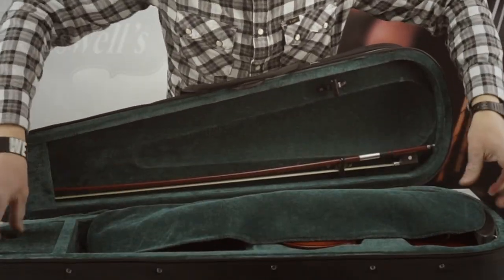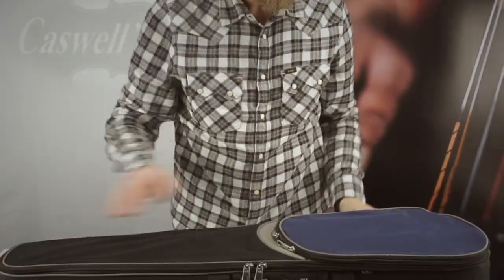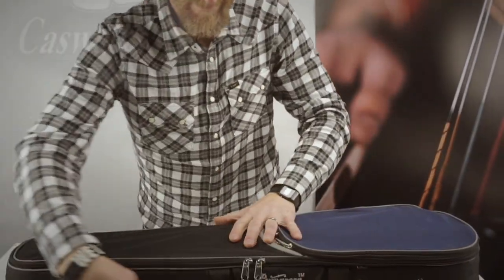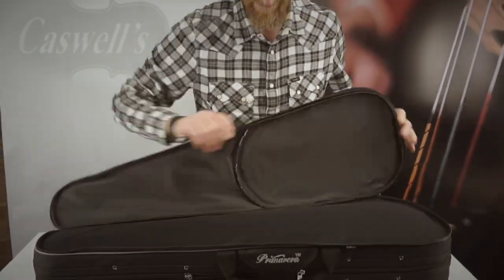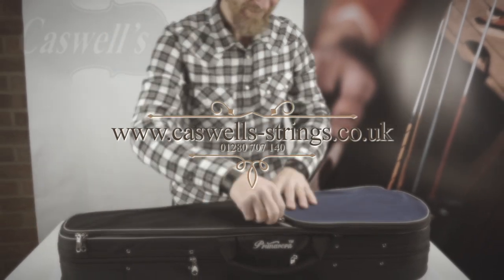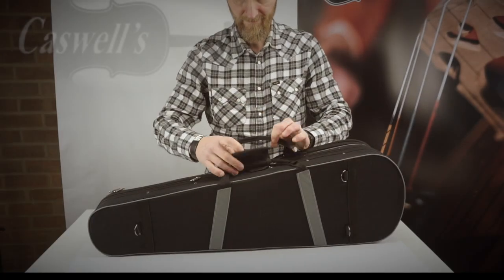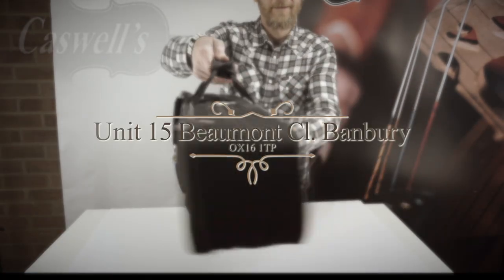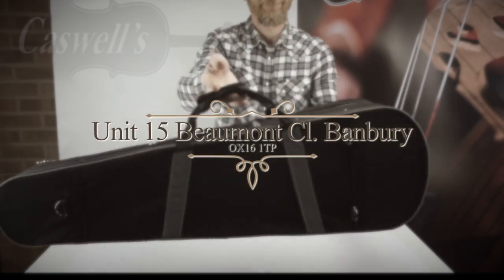Thank you for watching. If you have enjoyed the video please select the like button and subscribe to our channel. Please feel free to leave any comments below the video. For more information please call us on 01280 707 140. Please visit our website www.caswell-strings.co.uk — we welcome visits to our premises where you can try out our cases, view our wide range of stringed instruments and accessories, and receive specialist advice.